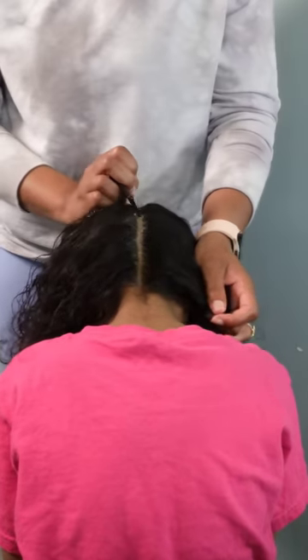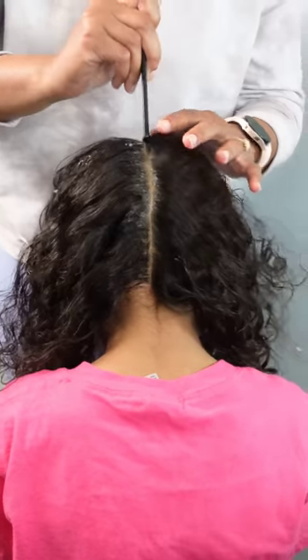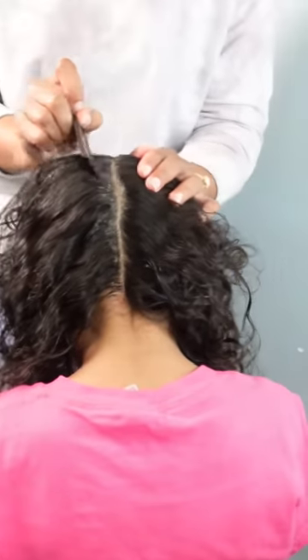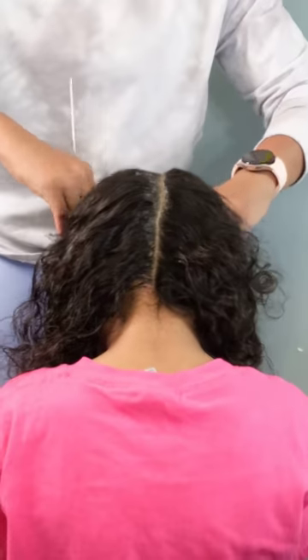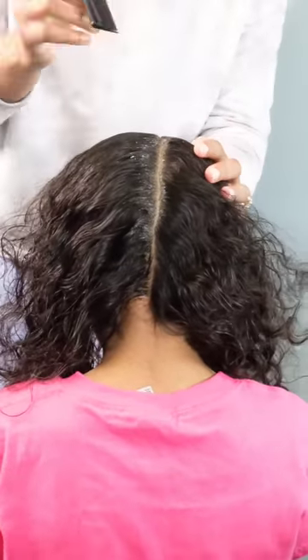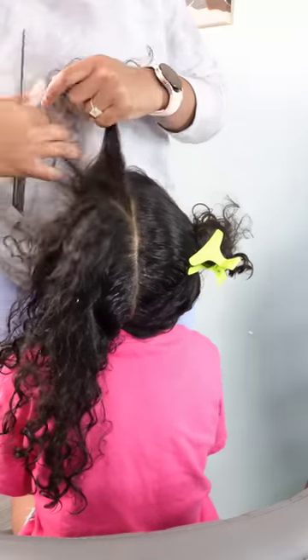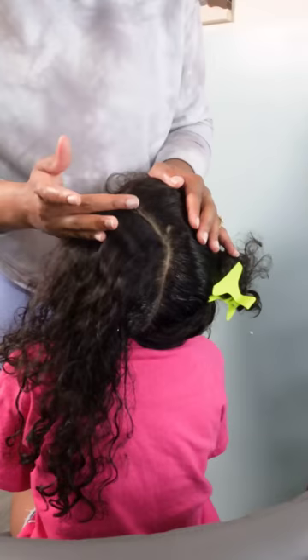I'm going in with some gel because I love clean parts — they may not be straight but they're gonna be clean. I'm going in with a conditioning gel by Let's Jam. I switch back and forth between this and Shine and Jam — both are conditioning gels. By 'conditioning' I mean it leaves an oil-like sheen to the hair, adds shine, doesn't flake, and doesn't give a hard cast to the hair.